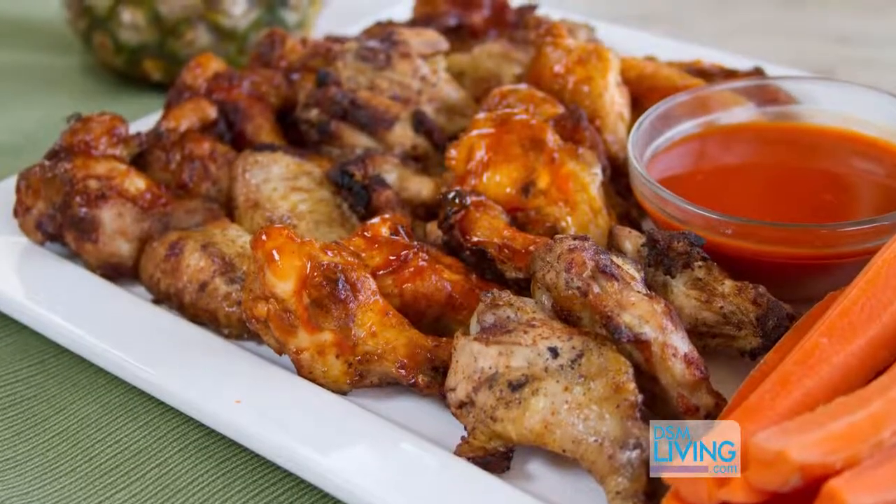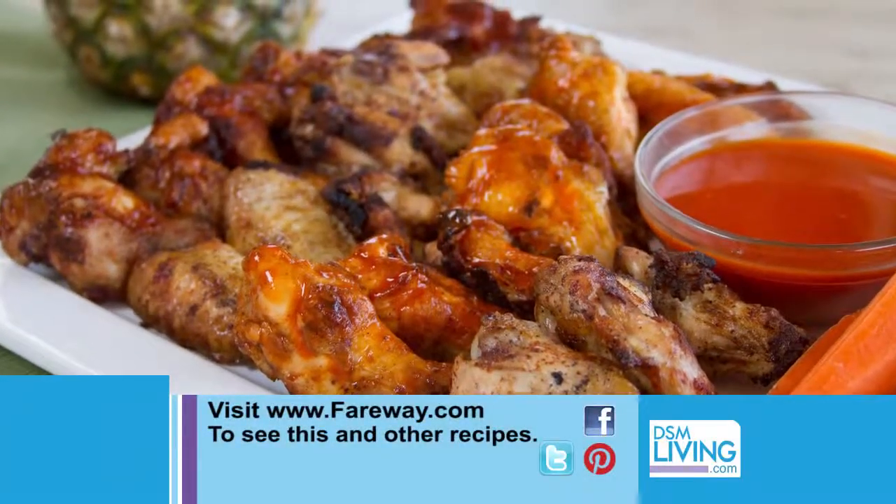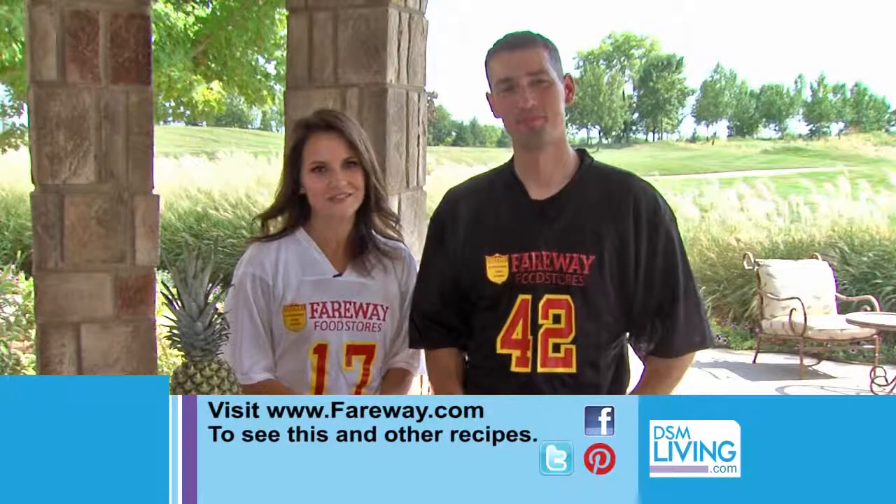Our grilled chicken wings and potato wedges are perfect for any game. If you want these recipes or any others, you can visit fairway.com. And remember, the most important ingredient at any tailgate is football.